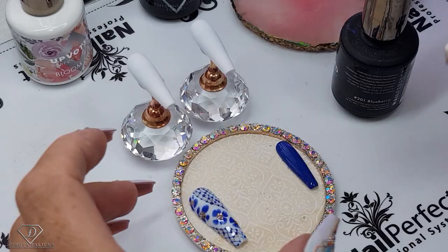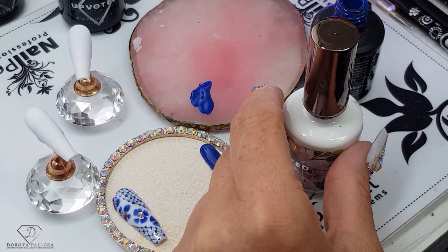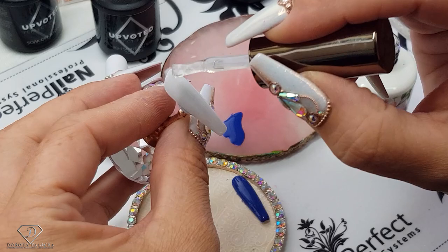On those nails we are going to use the blooming gel and the Blueberry. I'm just putting a drop of the Blueberry on the side and painting the tip with the blooming gel.